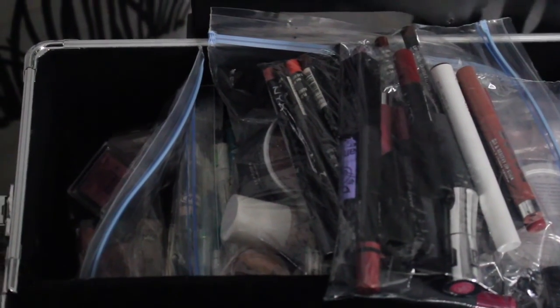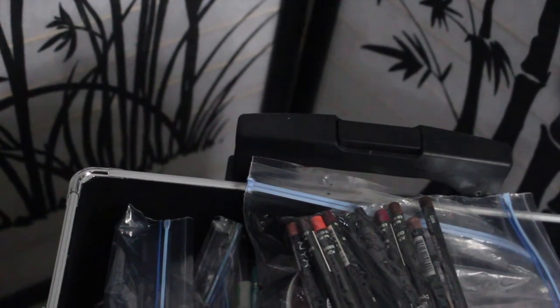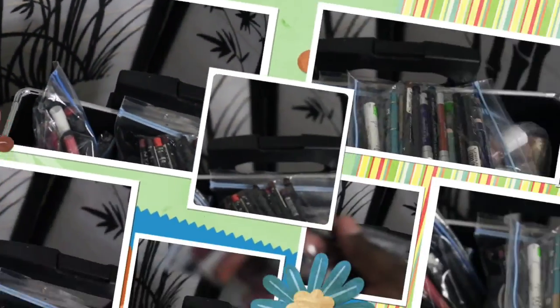I have some brown products, a Dip Brow from NYX, two of them, my MAC eyebrow pencils, and a Prolongwear waterproof brow set. These are my leftover lipsticks — I have jumbo eyeliners, some Buxom, ColourPop sample lipsticks, NARS, one Urban Decay, and a Bite Cosmetics one. Those right there are my eyeliners — jumbo eyeliners from Wet N Wild, MAC, NYX, and Rimmel.